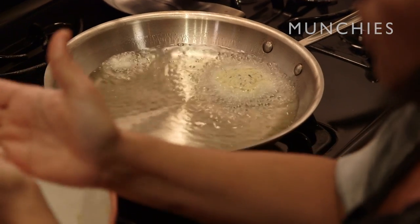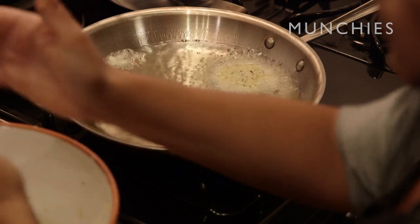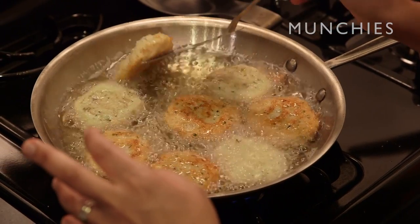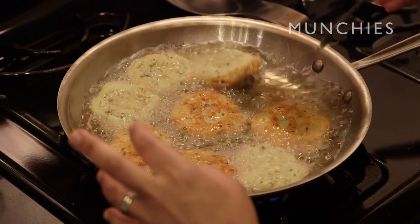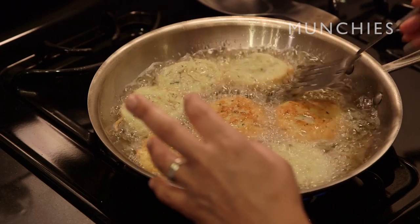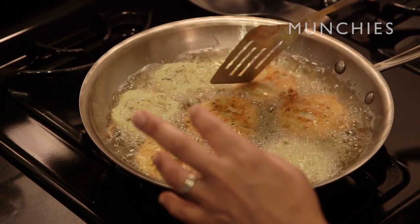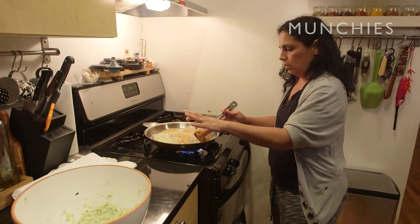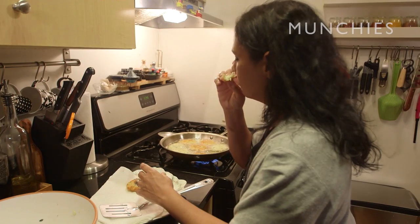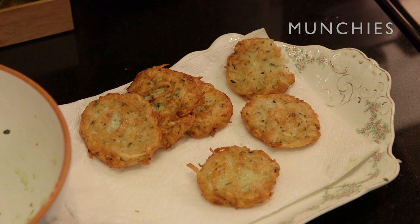I grew up in Israel, so this is kind of a mix of different traditions and cultures. We get gallons of vegetable oil and fry funnel cakes. We do a lot of sufganiyot, which is an Israeli donut — a lot of fried food for Hanukkah. Beautiful. You see this color? That's what you basically want to get. I like them very well done and crunchy.